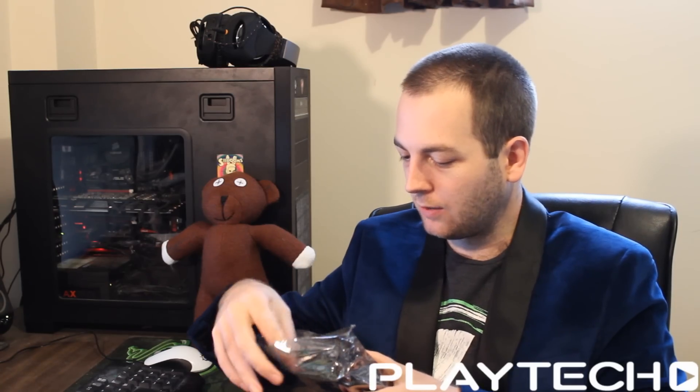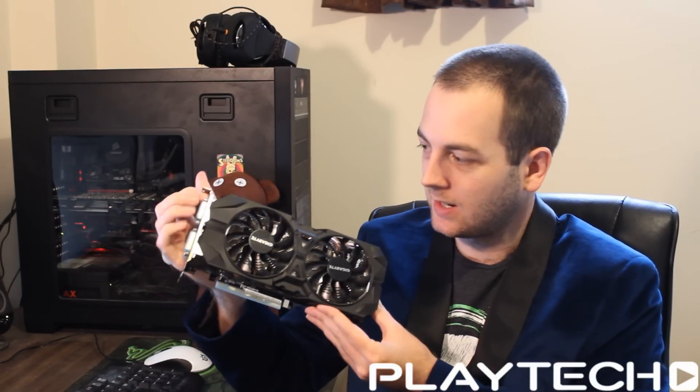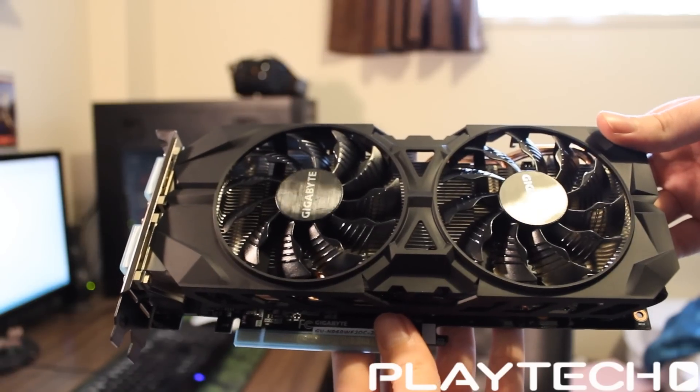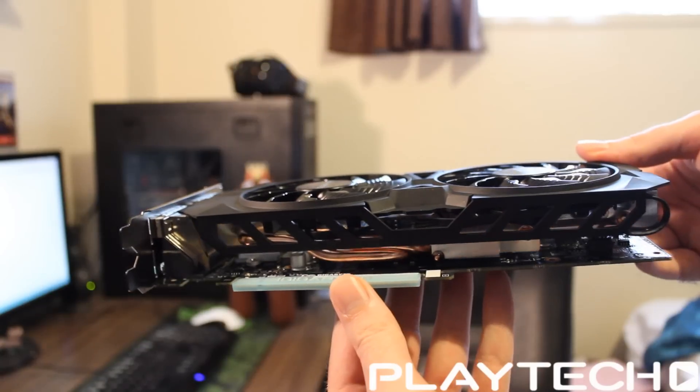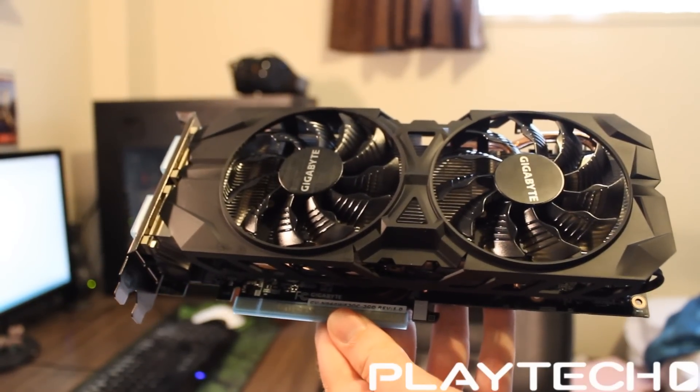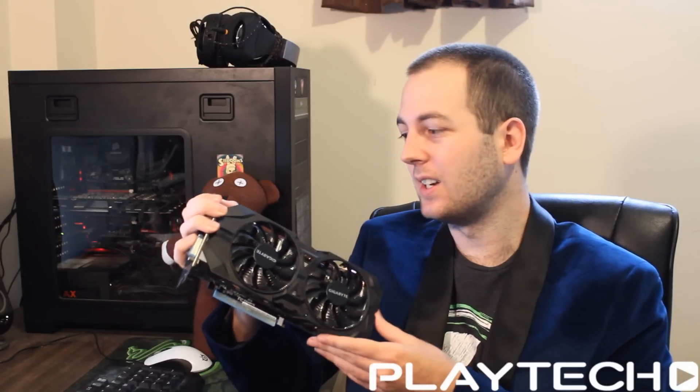It has two gigabytes of GDDR5 on a 128-bit memory bus, which some people say is a little too little. The memory runs at 7,010 MHz. The two gigabytes is okay, but not perfectly ideal. As we showed in the showdown, there are some games at 1080p that use more than 2048 megabytes of video memory, so it's not really enough. You're probably not going to be able to max out every 1080p game and get over 60 frames per second, but definitely if you turn down some of the filters.